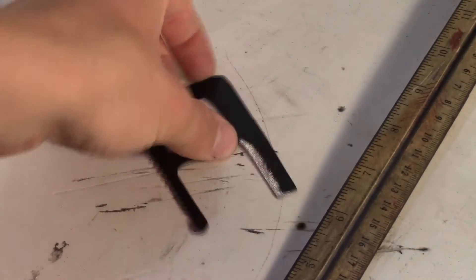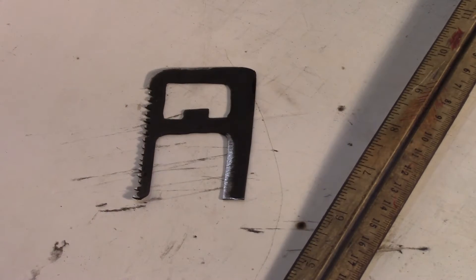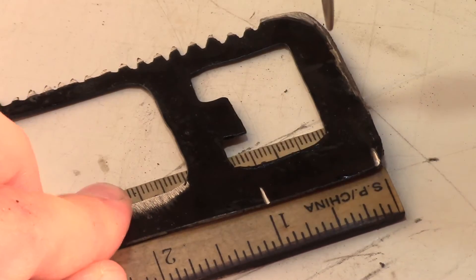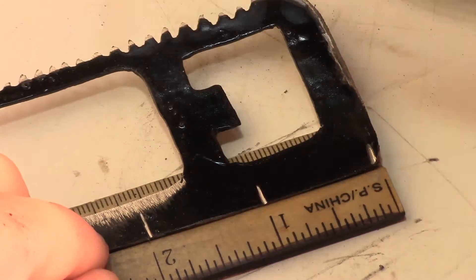To create the built-in ruler, grid lines will be marked using another ruler and a basic Dremel tool. The Dremel tool will be used for marking off the lines and making sure everything is nice and precise. Remember this will be your portable ruler, so take your time and go over it nice and slowly.